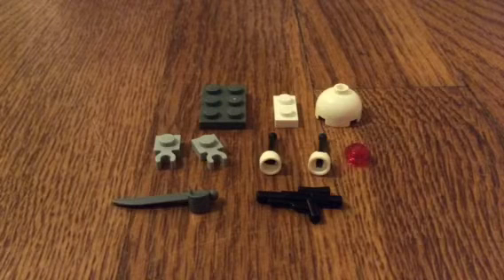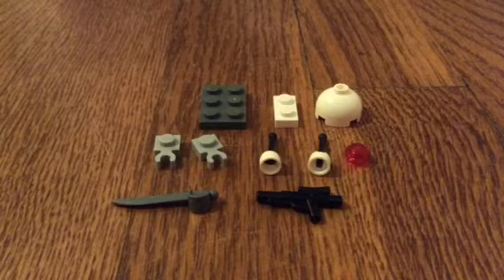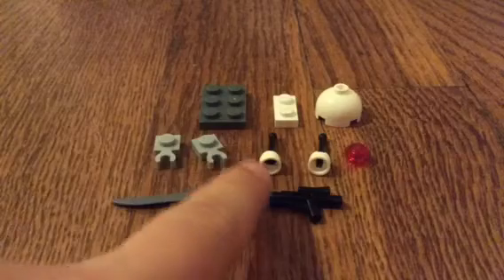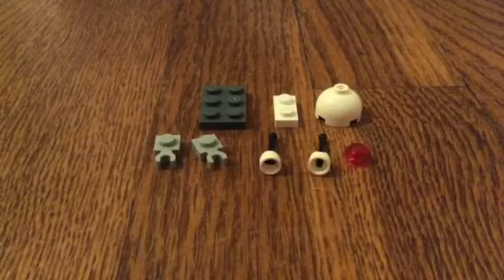Let's get started. You will need all of these pieces that I'm showing. The sword and gun are optional, so you will need all of these pieces.